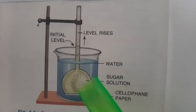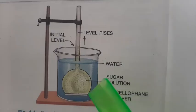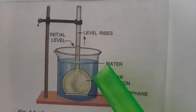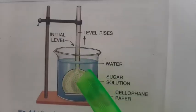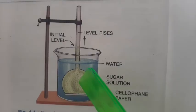Osmosis is the movement of water molecules from its region of higher concentration to its region of lower concentration through a semi-permeable membrane. Where water molecules are more, they will always move to where water molecules are less. Inside, water molecules are fewer because this is a concentrated sugar solution, and the cellophane paper has acted as a semi-permeable membrane.